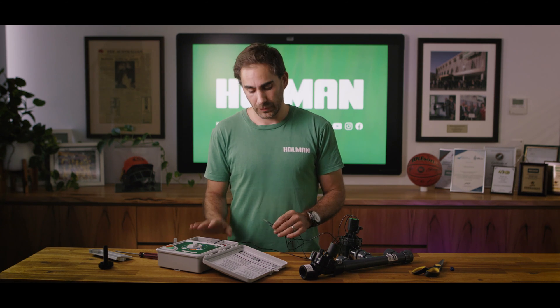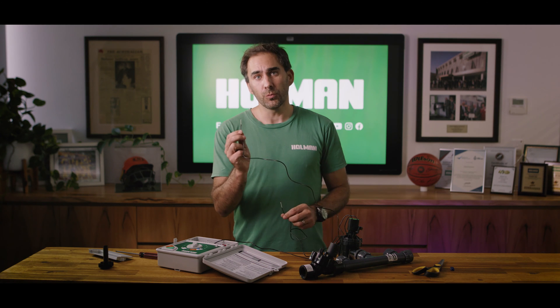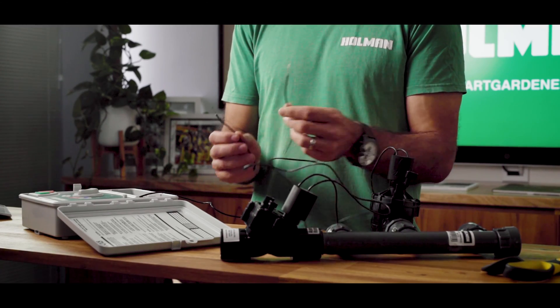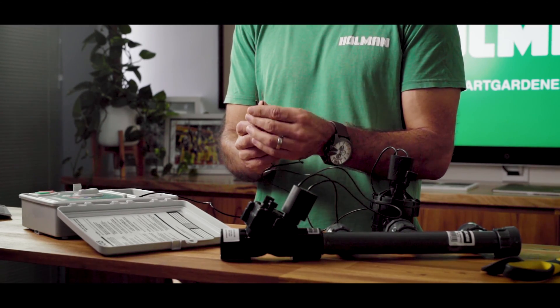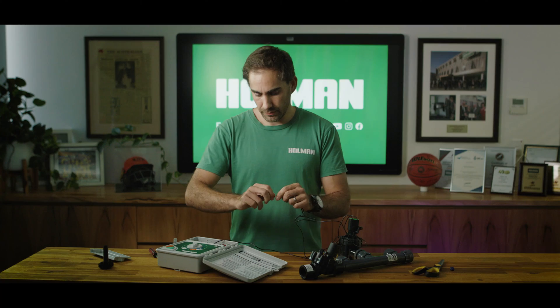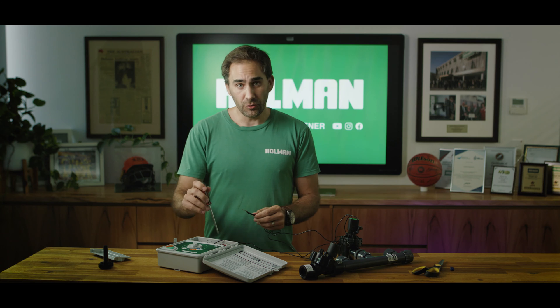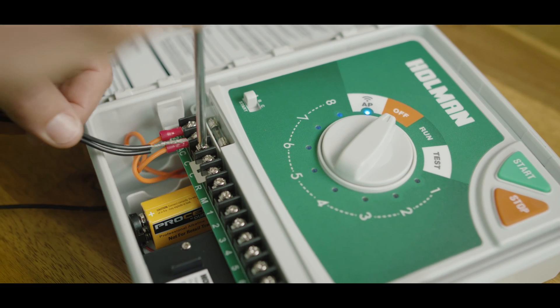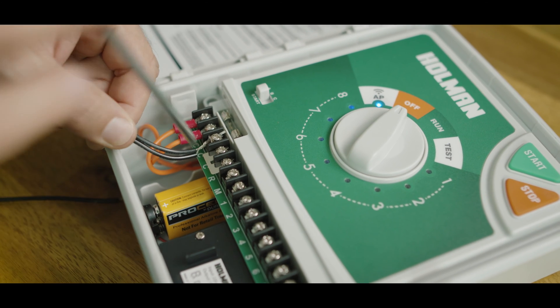Other brands of controllers might call that P or S on the terminal block. Now take your common wire from the master valve and the common cable from your solenoid valve and put them together. Undo the screw on the irrigation controller that's marked C, put in the wire and hand tighten the screw.